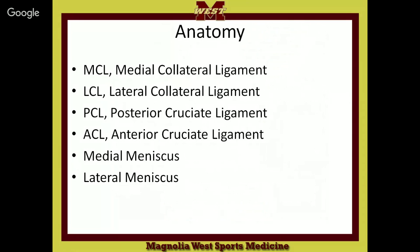Alright, here are your ligaments. You need to know these ligaments. You've got an MCL. Now you hear these letters all the time, so you've got to have an idea of what you're hearing. MCL, LCL, ACL, PCL, medial meniscus, lateral meniscus.